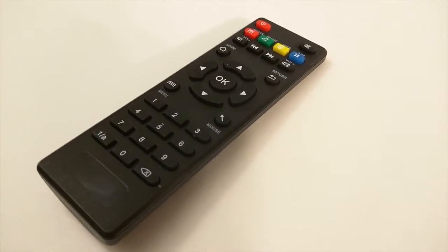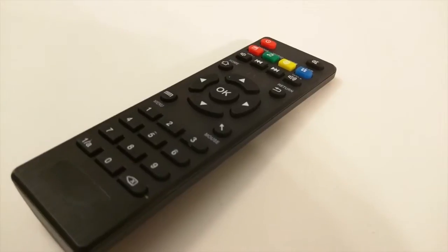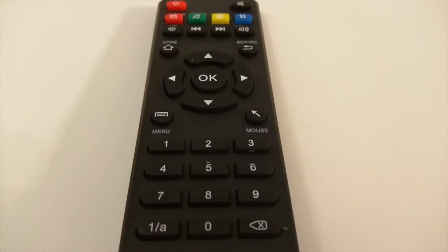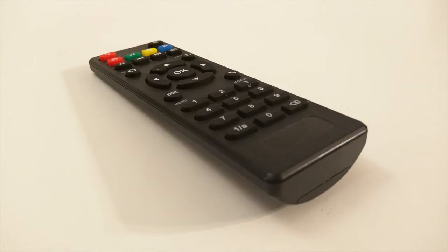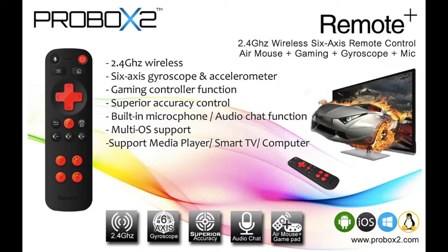The remote that comes with this is a standard remote that I've seen on all devices I have reviewed, but it's a bit smaller than usual. What I didn't like is that it didn't have a play/stop button, so I had to rely on the OK/enter button to handle that.